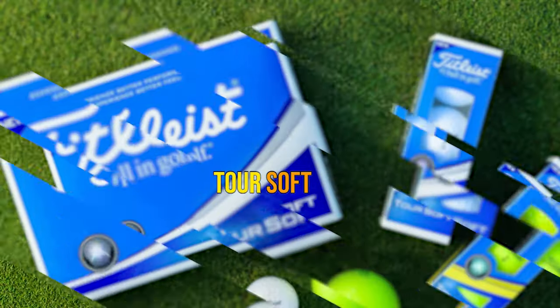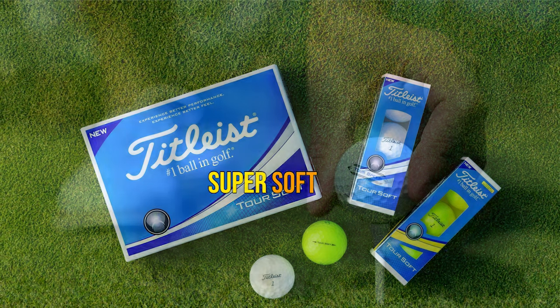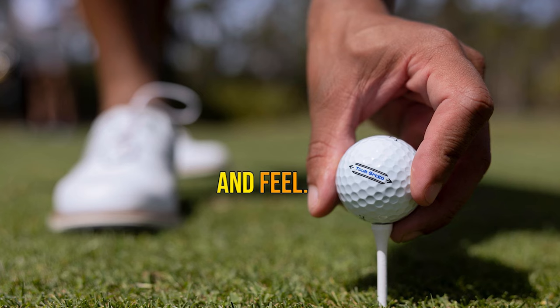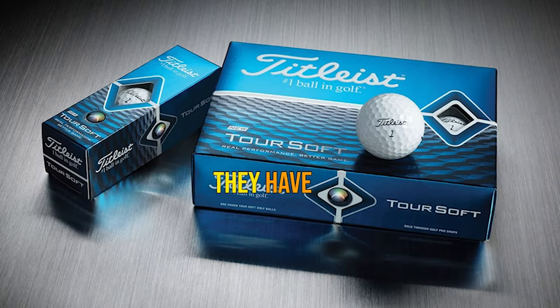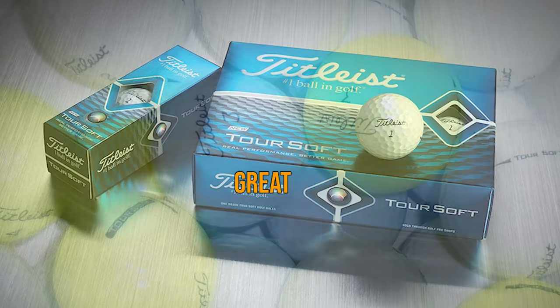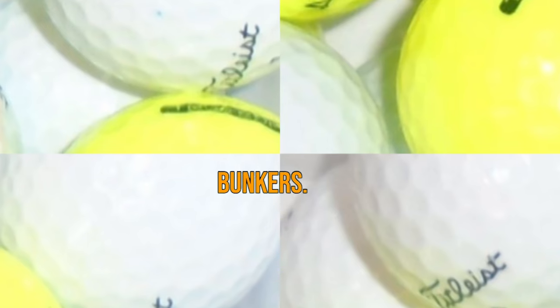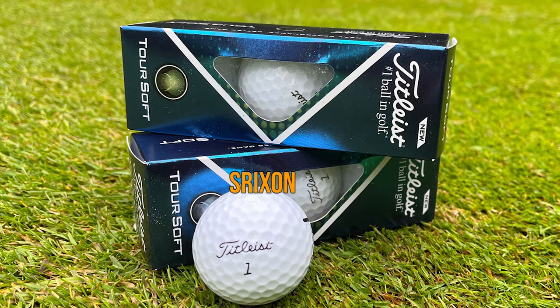Number 3: Titleist Tour Soft. At a 65 compression rating, these are by no means a super soft golf ball, but they provide a very good balance between distance and feel. You expect a Titleist golf ball to perform well, and these do not disappoint. They have a really consistent ball flight, great control around the green, and don't scuff up easily when playing from bunkers.